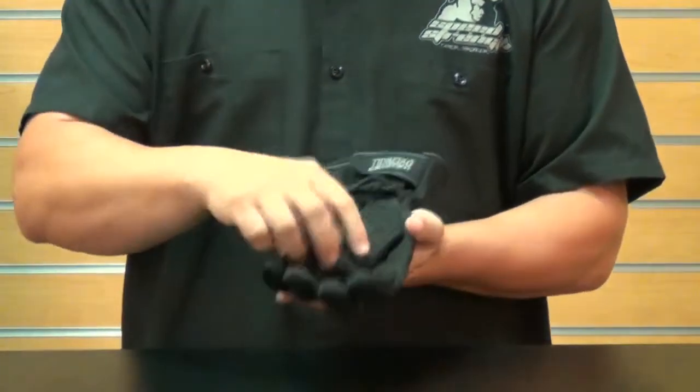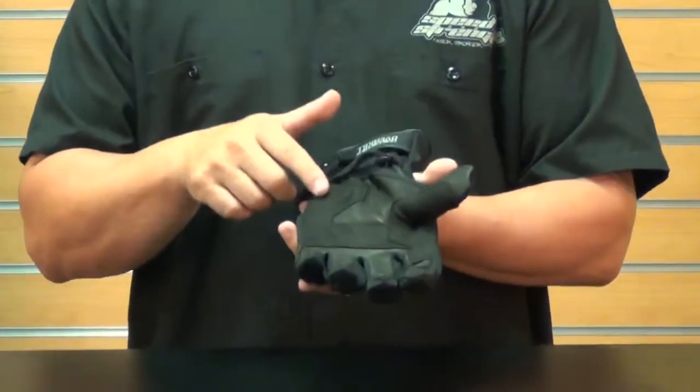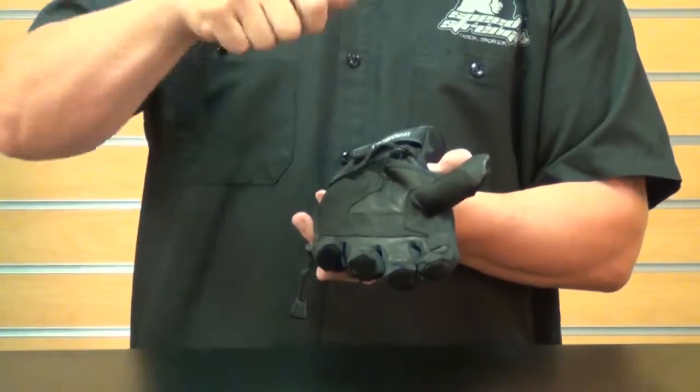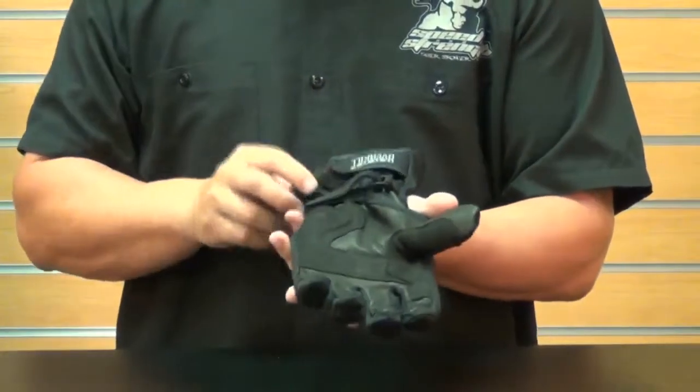Let's start with the palm here. We've got a 100% leather palm with a chlorino additive. That chlorino additive is going to help in wet or muddy conditions to help you grip and actually pull and twist. It works kind of like a grip tape, so it's going to keep you on the grip itself.